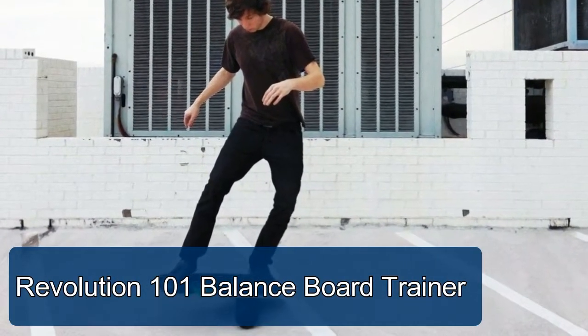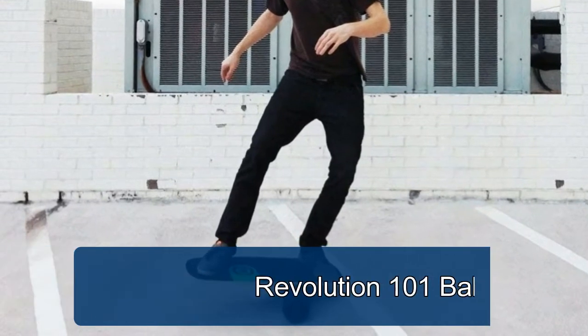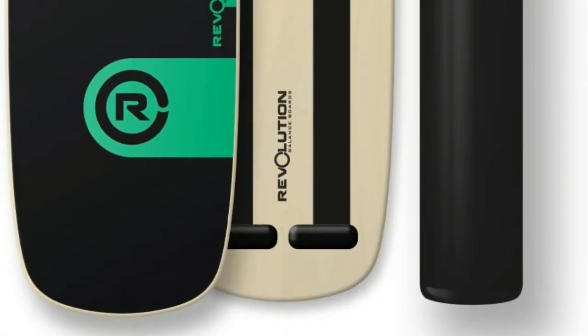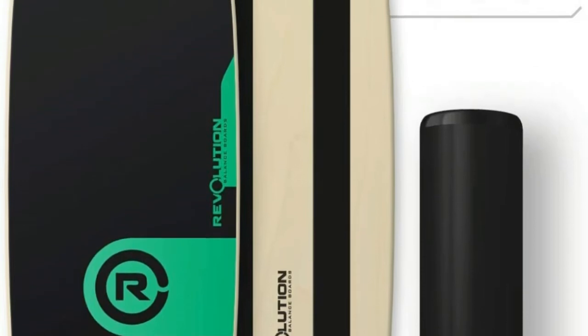Revolution 101 Balance Board Trainer. Drastically improve your balance skills, coordination and stability, all while getting a workout. Step up your game. Both the 101 board and roller feature a lightweight yet heavy-duty composite construction, and are built to last.